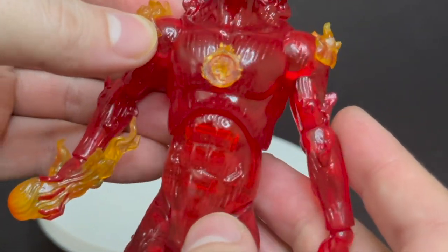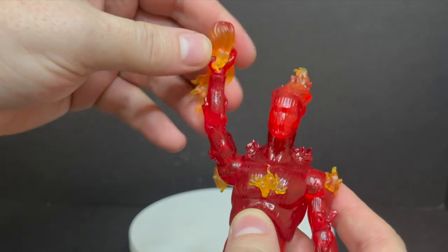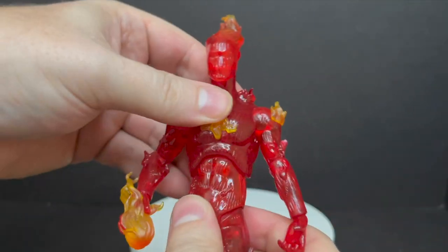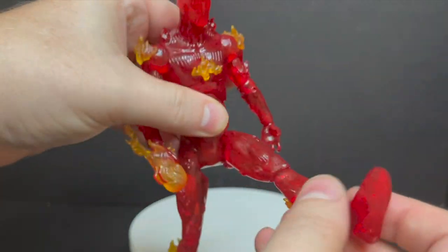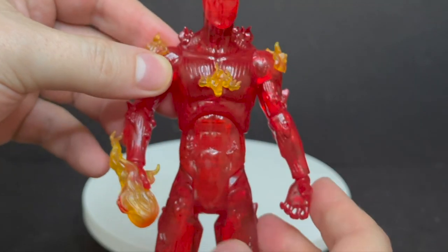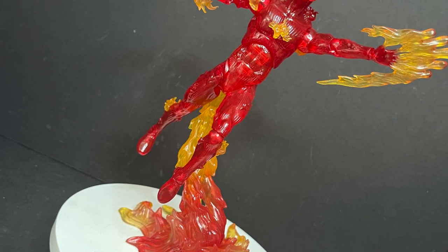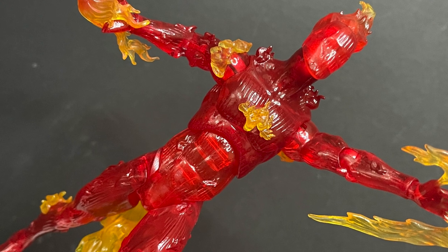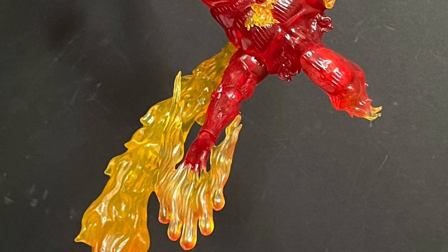He has some interesting articulation but is a little hindered. No bicep swivel, but he swivels at the elbows; single-jointed elbows, upper diaphragm movement but nothing at the waist. The legs work okay given the clear plastic — single-jointed knees, rocks at the knees, and feet articulation. On the back there's a little porthole for the base — bingo, this thing when set up is just an event. All the fire effect pieces and extra hands make it a lot of fun. I'm very impressed they included both the Johnny Storm and android heads.